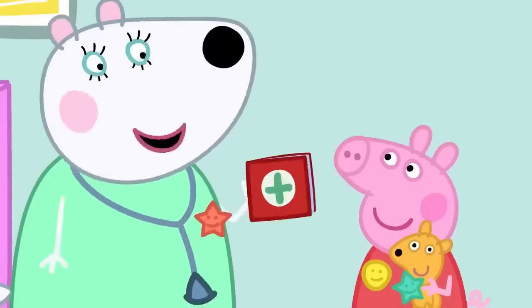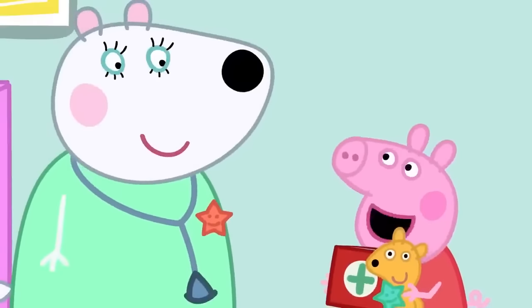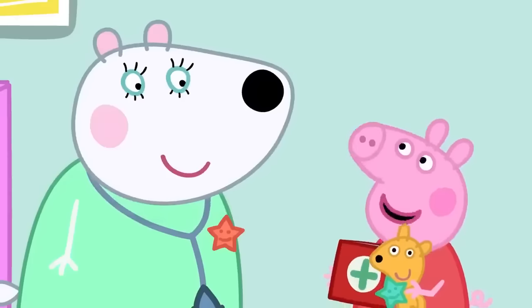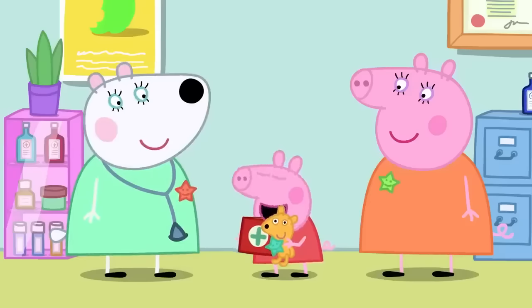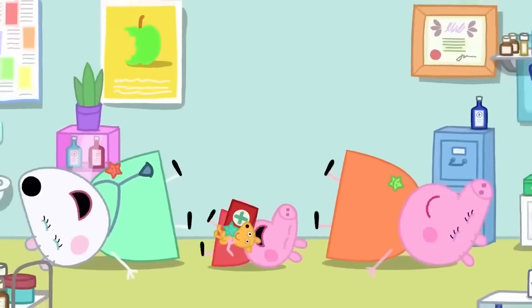Dr. Polar Bear returns the red book, now all up to date. Peppa says the health check was really fun. Peppa loves having a health check. Everyone loves having a health check.